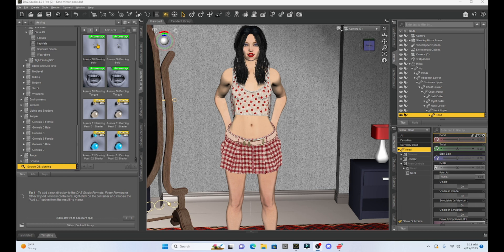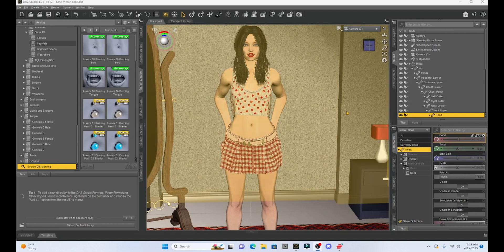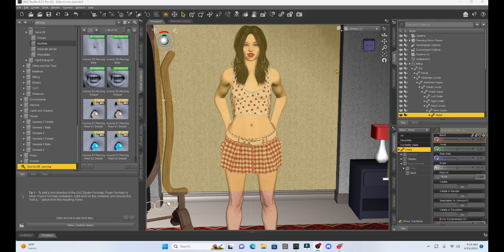I've got some belly button rings, tongue rings, and nipple piercings. Those work really well and you can easily install them. But today I want to show you how you can make your own, so if you don't want to spend the money, we can make a piercing. I'm going to make a simple nose ring and add it to our character, and show you how to secure it so that when you pose her, the ring or piercing moves with the girl.